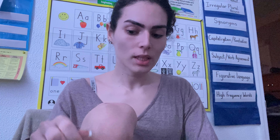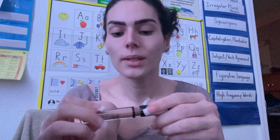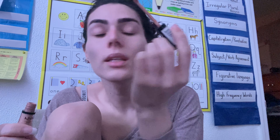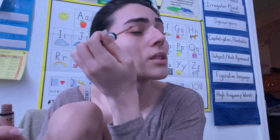Now that that's done, I'm going to take my concealer — here it is. I'm going to put a dot here and a dot there, and what this is going to do is just put a good base for the eyeshadow.